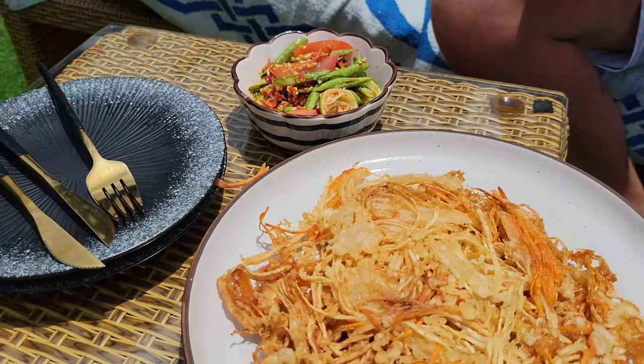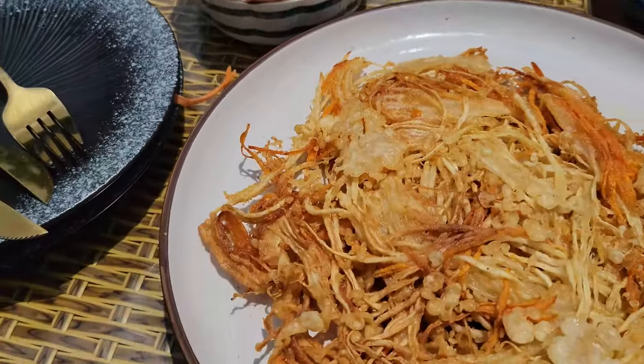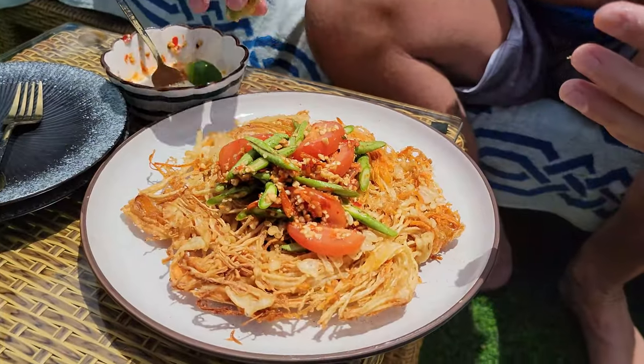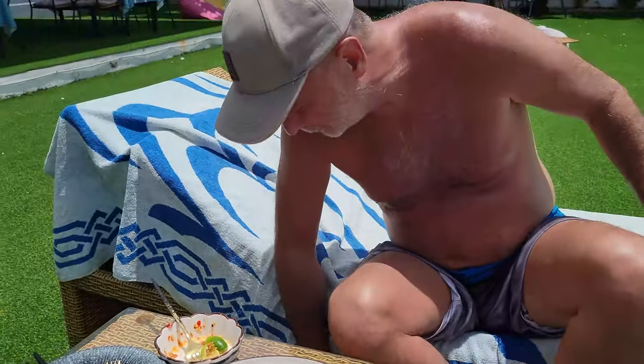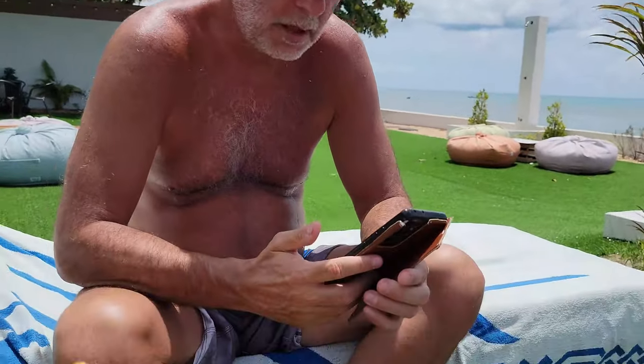That is a fried papaya salad right there, and that looks fantastic — look at all the fixings. Dave and I are going to dive into that. What did you think, Dave? Just look at the plate — kind of says it all, doesn't it? It was so good. The trick with the fried papaya salad is you take the fixings, put them on top, mix it all together, kind of chop it up. The juice mixes in with the fried papaya and it's juicy, but it's crispy and it's sweet and it's spicy at the same time. So good — you've got to try it.